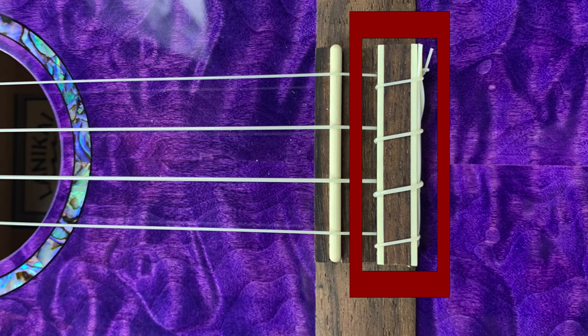For a quick, easy string change, you could actually use this as a traditional tie bridge — you can just loop it through. There's a little bit of ABS binding around the tie block so that the wood doesn't get dented over time.